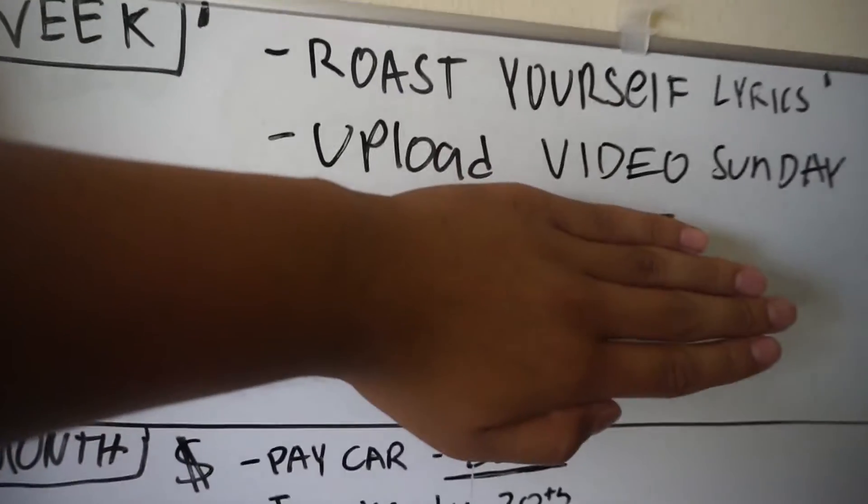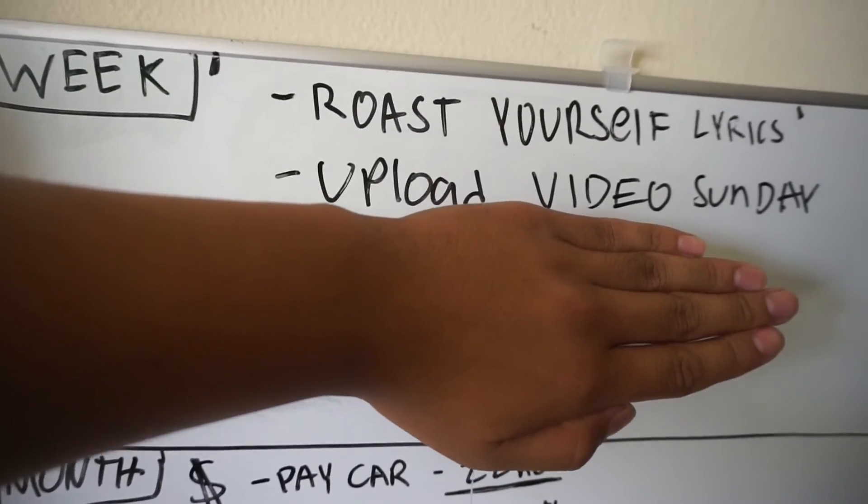I'm such a failure, man. See where it says 'Upload video Sunday' — I'm supposed to be doing that right now, but I can't come up with any ideas because I'm just not focused and not inspired to make a main channel video right now. I just like vlogging. I wish I could do it. It's really hard to just sit down, think of an idea, and do it. I'm gonna have to cross off 'Upload video Sunday' because I'm not going to have a video uploaded by Sunday unless I shoot Saturday. I'll just come up with the Roast Yourself lyrics since I'm more inspired by that.